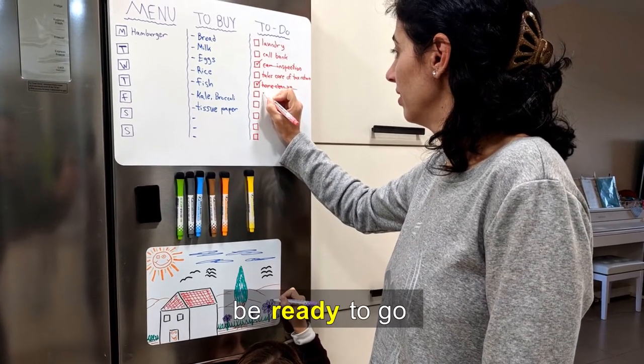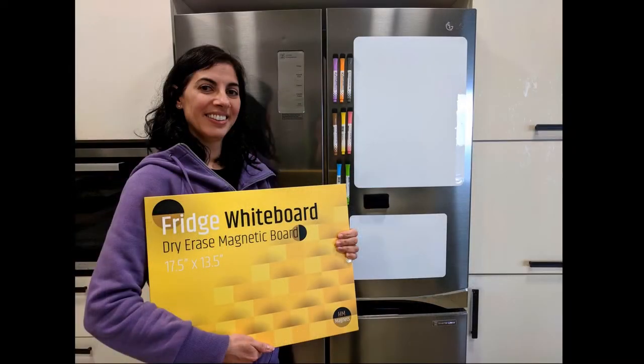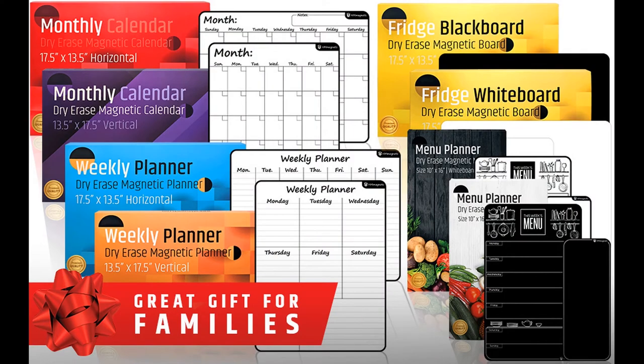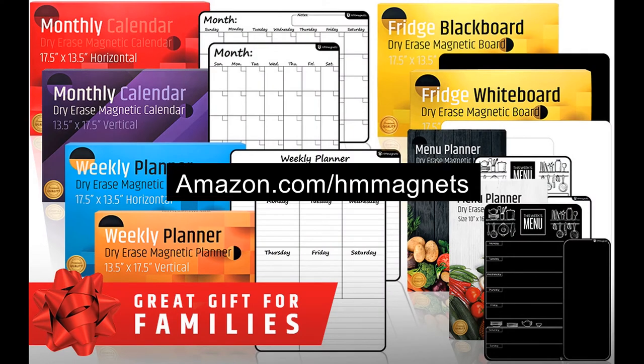Be ready to go with this complete set. Check our entire store collection at amazon.com/hm-magnets.